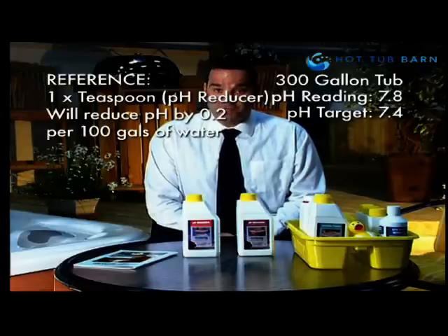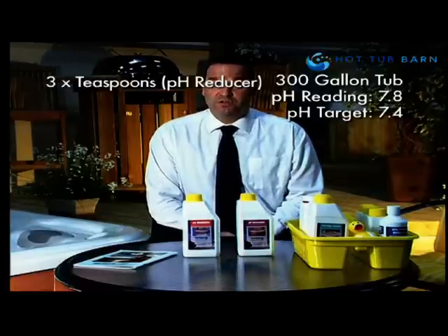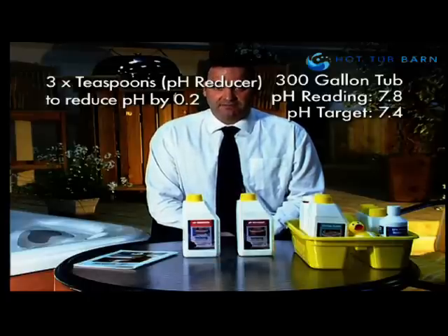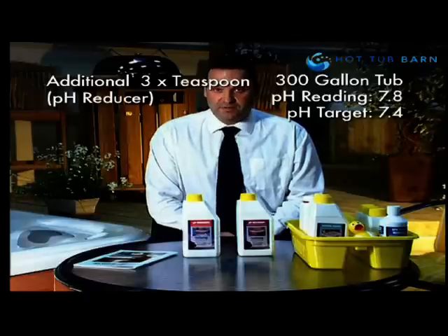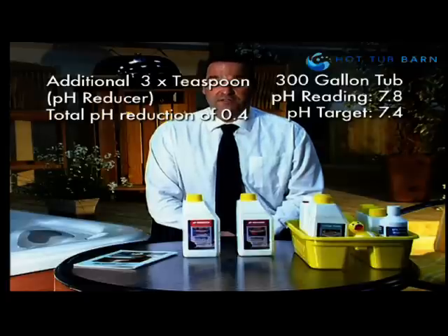Because I've got 300 gallons of water, I need to use three teaspoons of pH reducer, which will reduce my pH by 0.2. I apply the pH reducer directly into the filter compartment with the hot tub running, leave for 10 minutes, and then make a second application of three more teaspoons of pH reducer. I should then have achieved a pH reading of 7.4.